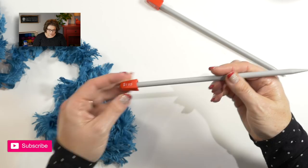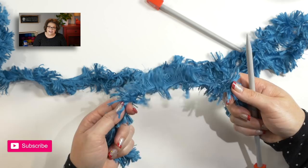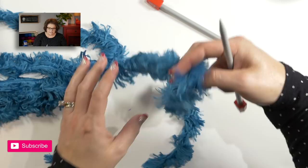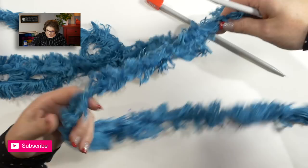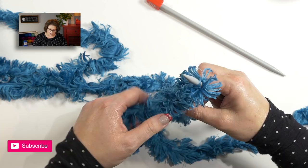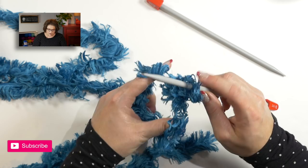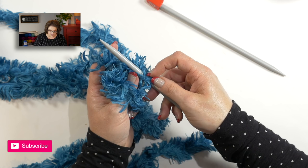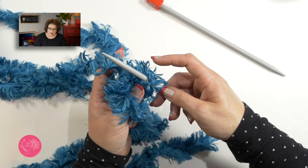You can use any cast on method you want. I like to use the long tail cast on for a nice secure and stable cast on, but if you want to use something different, you absolutely can. Once I get that one stitch on, it's going to be very important that I count my stitches here, because it's very difficult to see the actual yarn. The only way to see it is to find the center seam of the yarn and know that is where you need to count, because that is a full stitch. So if I have one stitch on my needle, I need to do 19 more.